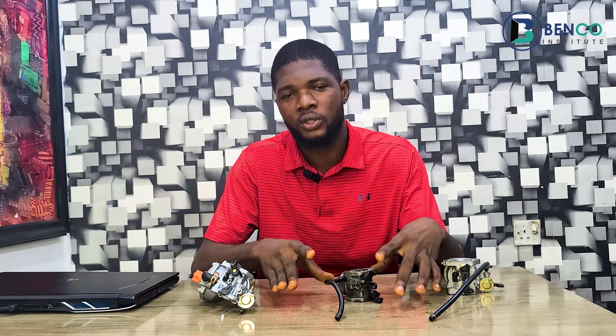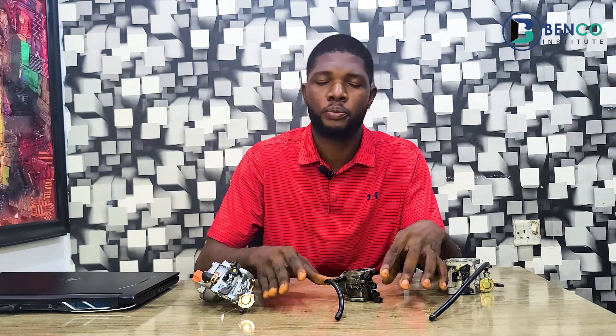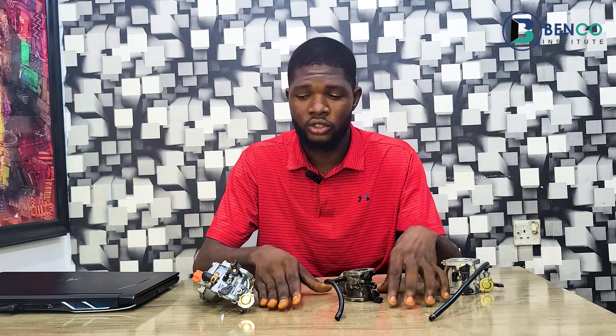Hey guys, welcome to another interesting class on Benco Institute. On today's class, we'll be looking at how to convert a generator from using petrol to a generator that now uses both petrol and gas. With the recent hiking of fuel prices, it has become imperative to apply these measures, and for that same reason I thought it wise to have a tutorial like this.